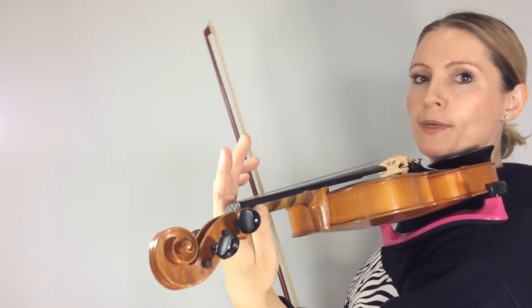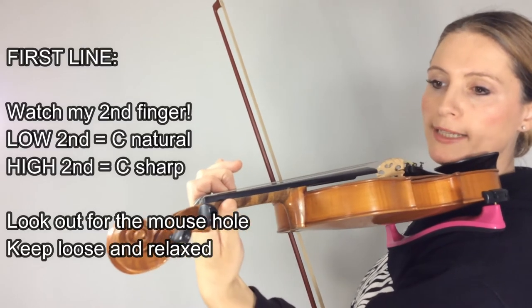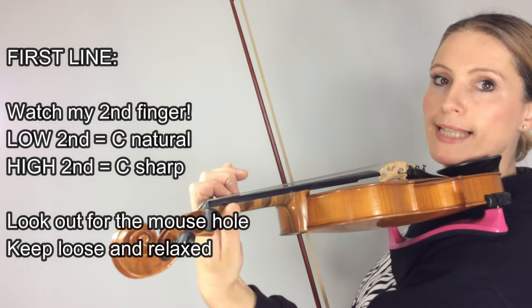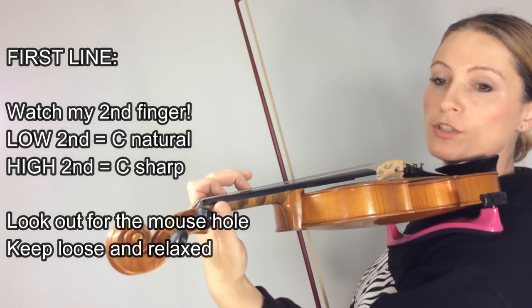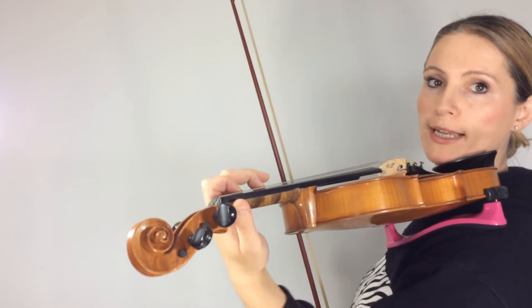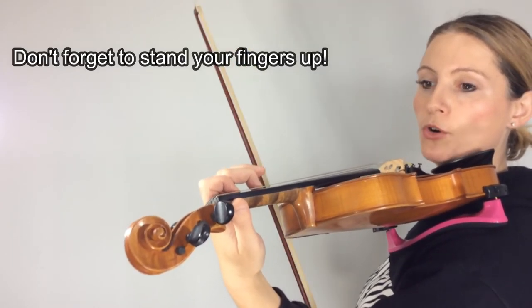So the next part we're going to do is the first line. This involves a low second right on top of the one, and a high second far away from the one. The low second plays C natural and the high second is playing C sharp. Of course you should make sure that you have the mouse hole, that you are not squashing the cheese, and that your left hand is loose and relaxed. Your fingers should also be standing up nice and tall.